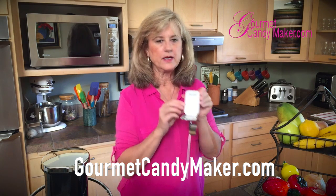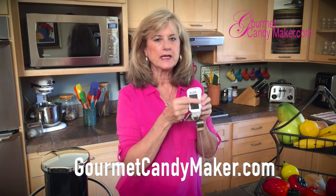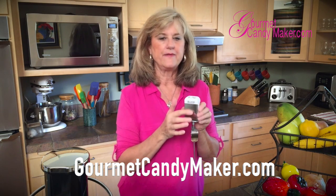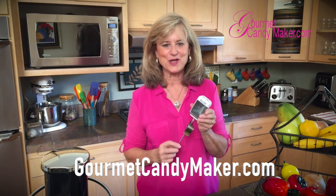I open this up and here is a big fat face — isn't it great? Big letters, you can see the temperature, absolutely accurate, spot on perfect. And that is critical when you're working with chocolate and when you're working with sugar.